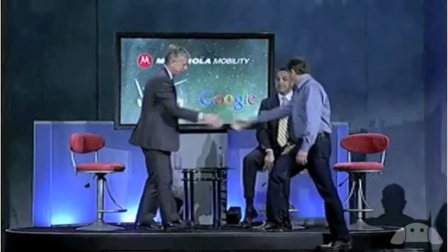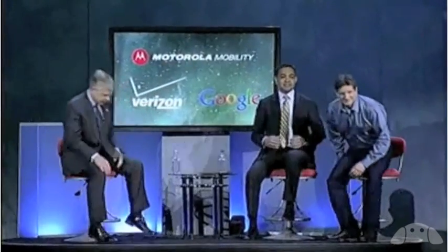Mike, welcome. Thank you for being out here. You guys always have some great things up your sleeve and these tasty treats that you call these operating systems. And I know that you don't normally like to give people a view of these things before you actually launch them, but can you tell us a little bit about Honeycomb here today?